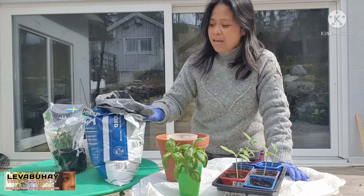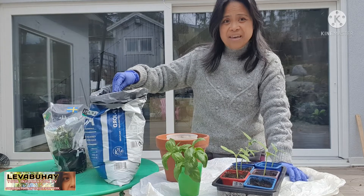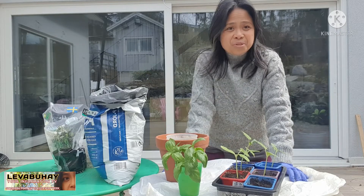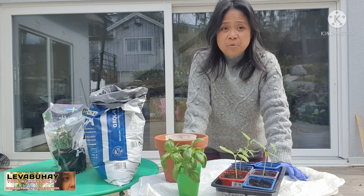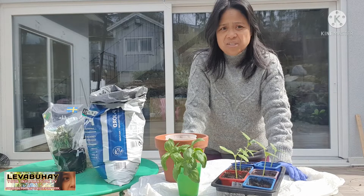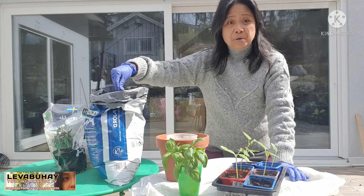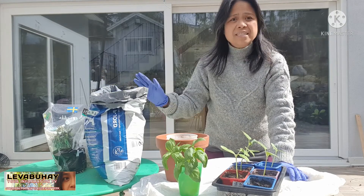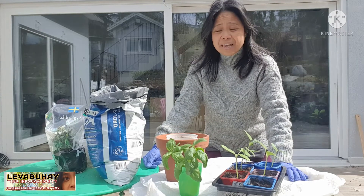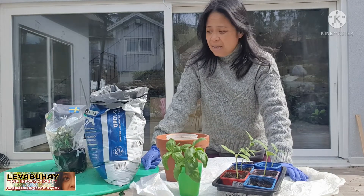First of all, I have here my soil that I will be using. I bought it here in Sweden. In the Philippines you just pick soil from the forest and it's very good quality, but here you have to buy it. This is already a mix that is very good for planting, suitable for plants both inside and outside. If you're interested, just go to any garden store — there are different kinds of soil you can find there.